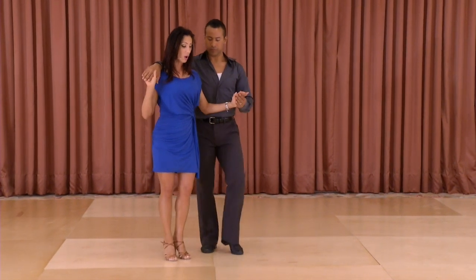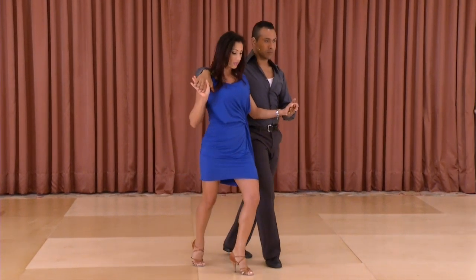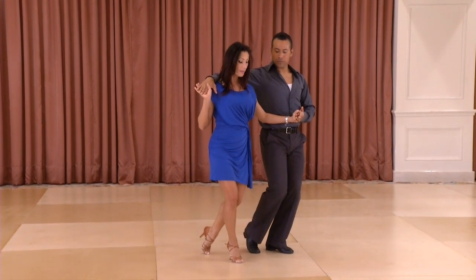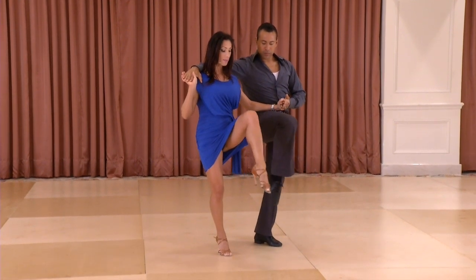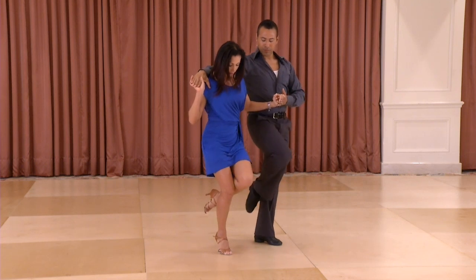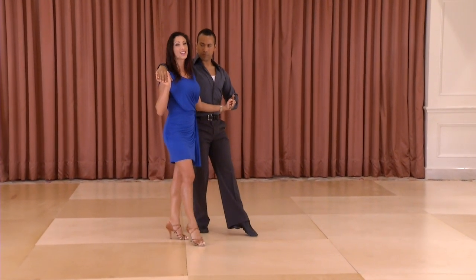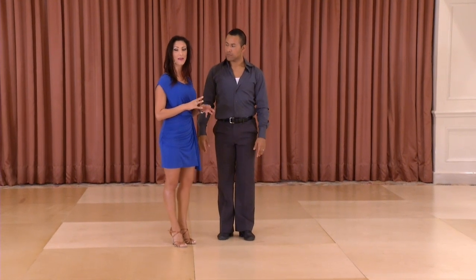A couple of notes here ladies: when we're doing the walks forward in this position, we're walking forward with the balls of our feet — ball flat ball flat ball flat — using a lot of pressure through the feet and energy into the floor. The scuff happens as I lift my leg up, kick my leg, and bend it retracting it at the knee. Notice I'm bringing my toe to my knee, passing and closing my thighs to go ball flat back, ball flat back.